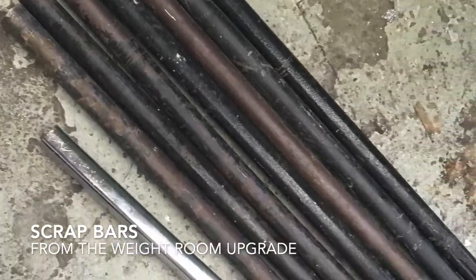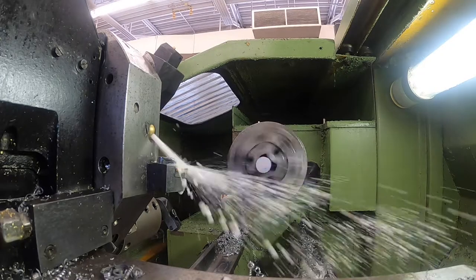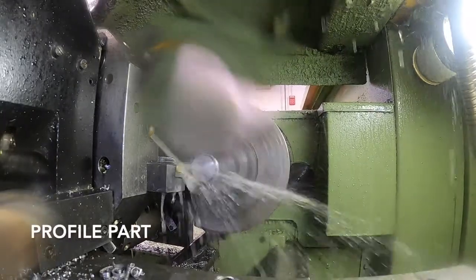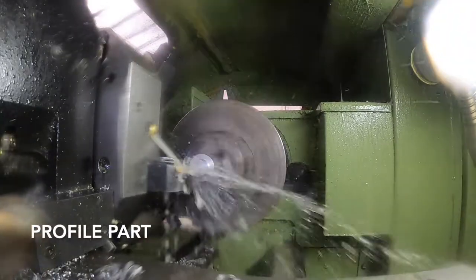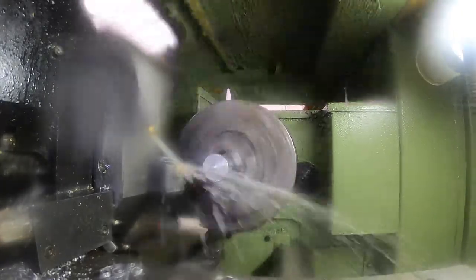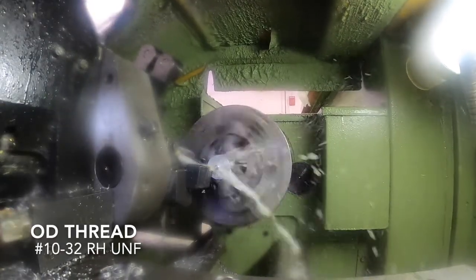The hardware for this project started out as recycled bars from the weight room. The CNC machine is an HL320, made in Hungary in the 1990s. We've sped this video up about eight times to get it done in a reasonable amount of time. It follows the simulation shown during the Fusion 360 sim.